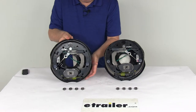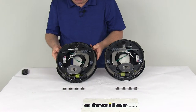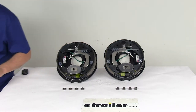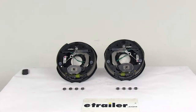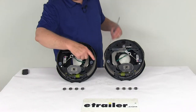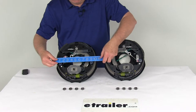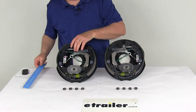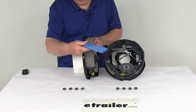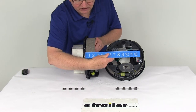The size is 10 inch by 2¼ inch. The 10 inch refers to the diameter, measured from one shoe all the way across to the other shoe. The 2¼ inch is the measurement of the width of the pad on the brake shoes — if you put a ruler on the pad, you can see two and a quarter inches.